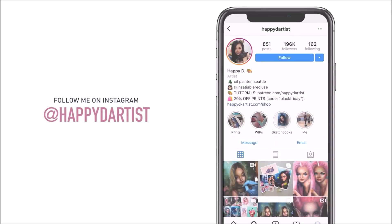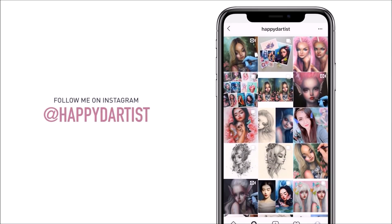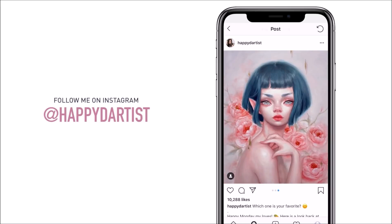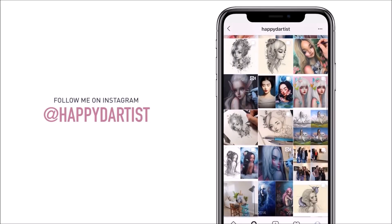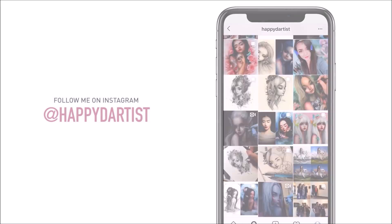Also, if you want to check out more artworks, works in progress, and just random daily artist adventures, feel free to check out my Instagram and follow me at the handle @happydartist.